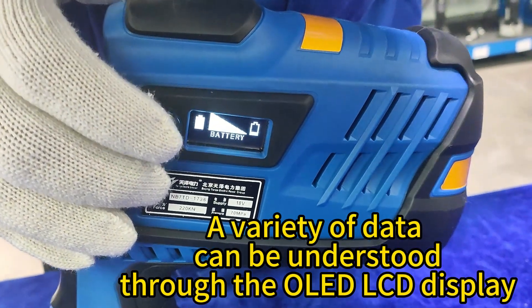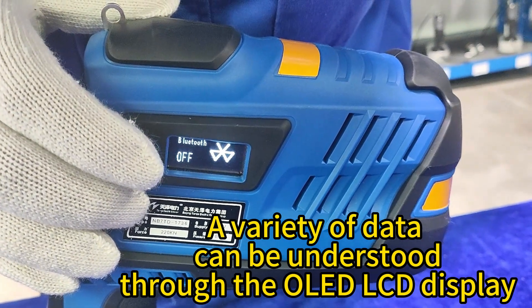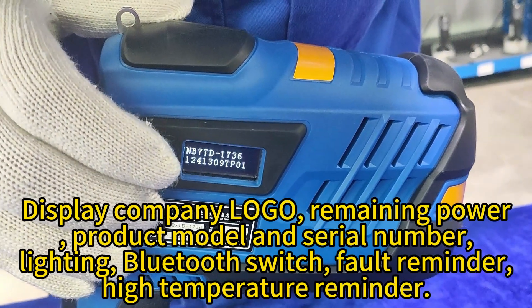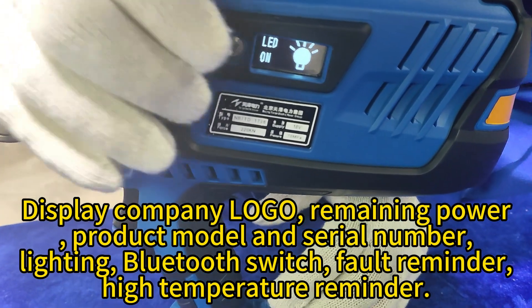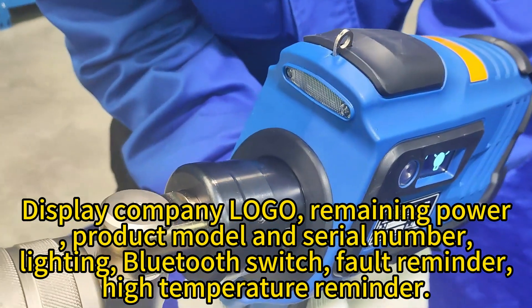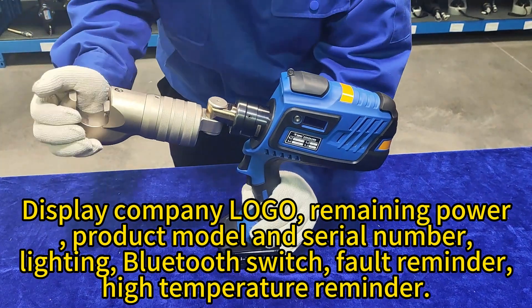A variety of data can be understood through the OLED LCD display, including the company logo, remaining power, product model and serial number, lighting status, Bluetooth switch, fault reminder, and high-temperature reminder.